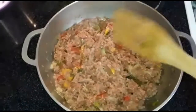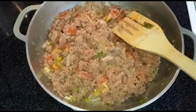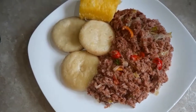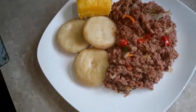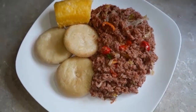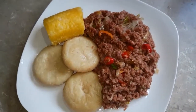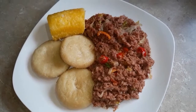We're gonna let this simmer down nicely and I'll come back when we finish. Stay tuned — see it here, this is how we will be having our corned beef. Plating right up with cornmeal dumpling — yes, this is it everybody. This is how we will be having it, from my kitchen straight to your table.